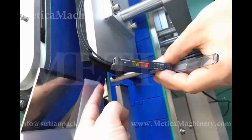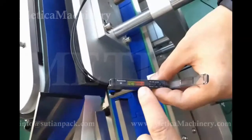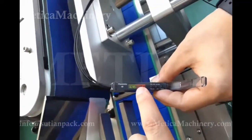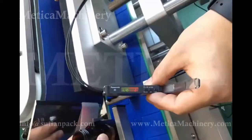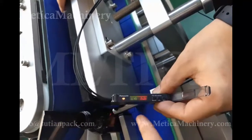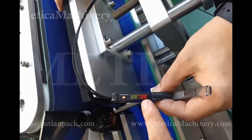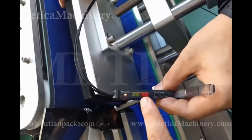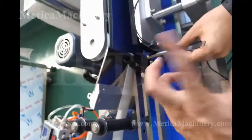With nothing in front of the sensor, the number of the red one is almost zero. And then with products on, the number is about 1,500.